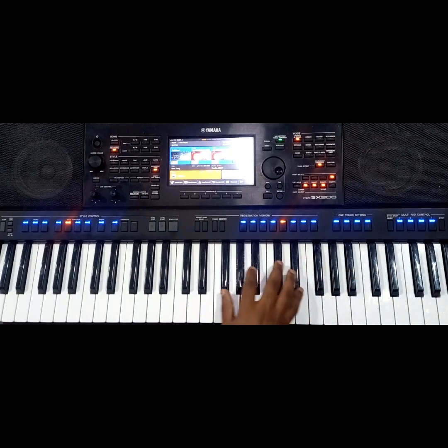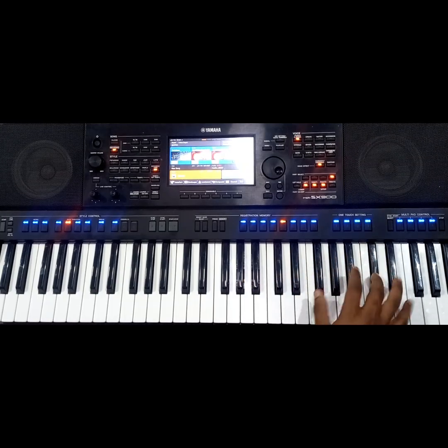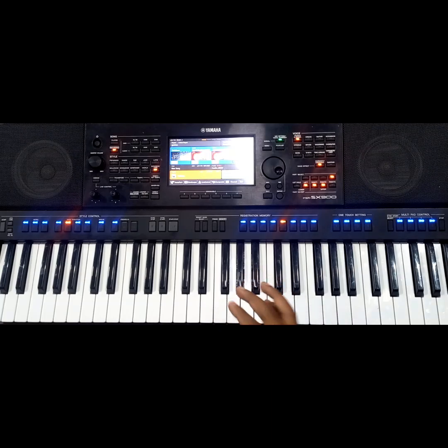And make sure you put some good harmony. That's so good. All right, so I'm playing a 1, 4, 5, 4 chord progression.